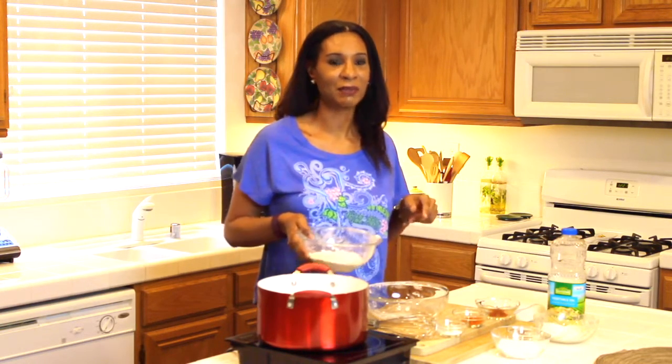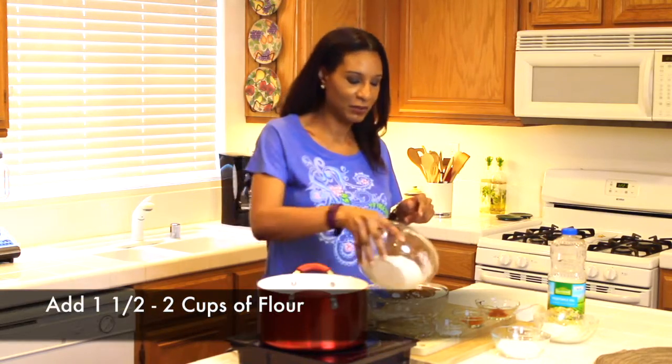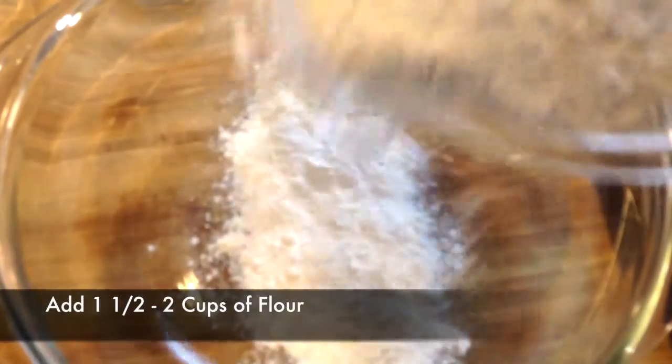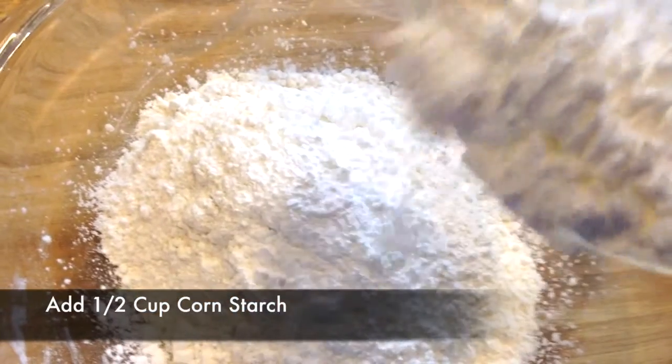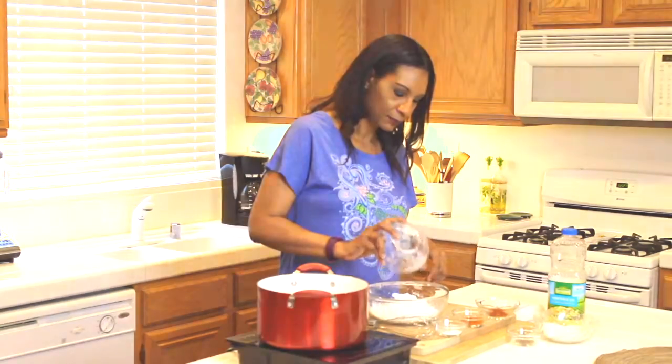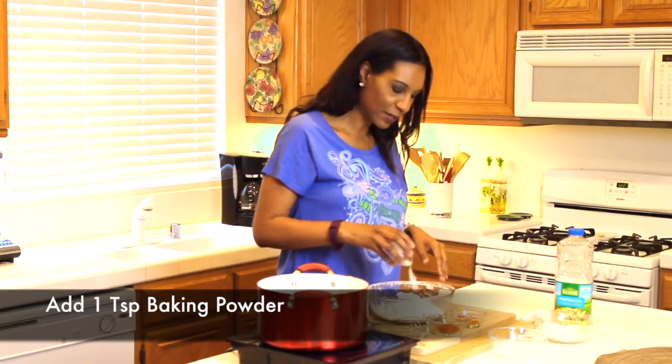Now I'm going to put together the flour mixture that's going to create that crust that makes onion rings so yummy. I'm going to start off with a cup and a half to two cups of flour. Now I'm adding a half a cup of cornstarch and one teaspoon of baking powder.